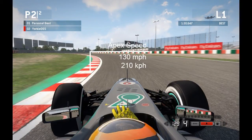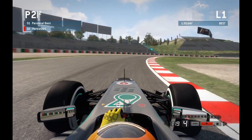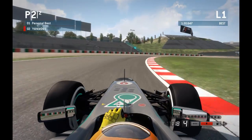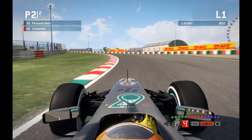Lifting off ever so slightly into turn 5, throw the car in hooking the inside kerb at an apex speed of 140mph (225kmph). Just clip and run the kerb — don't dip your wheel onto the grass inside as that will cost you grip for the following corner. Balance the throttle around 70-80%, let the car drift towards the middle, then flick back in towards turn 6's inside kerb at about 130mph (210kmph). Balance the throttle around 60%, sticking close to or on the inside kerb.